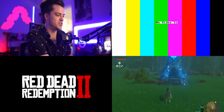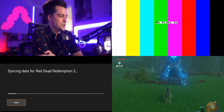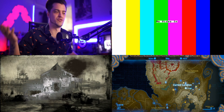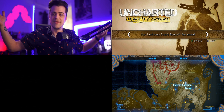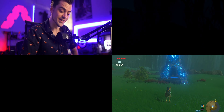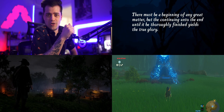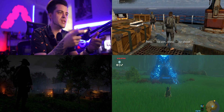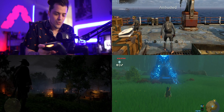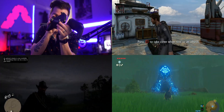Now we have the Xbox in the bottom left and the Switch in the bottom right. Let's load up Red Dead Redemption. You can see the sound is playing through — we'll hear a little bit of everything while it loads. I might as well plug in the PS4 while we wait. There it is — the PS4 is up and running. I've got Uncharted: Drake's Fortune, Red Dead still loading... there we go! Now we've got Red Dead and Uncharted: Drake's Fortune from Naughty Dog all simultaneously playing.